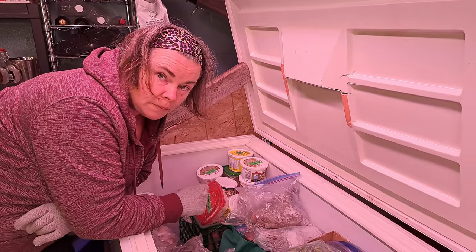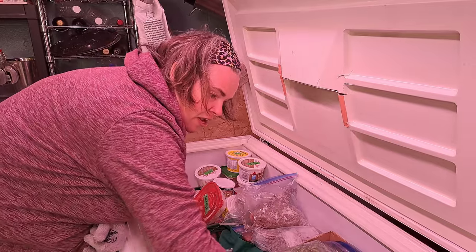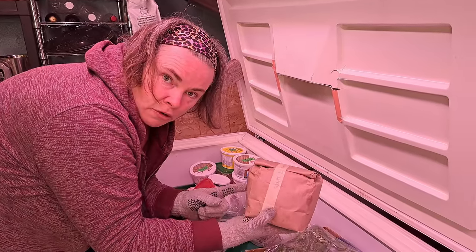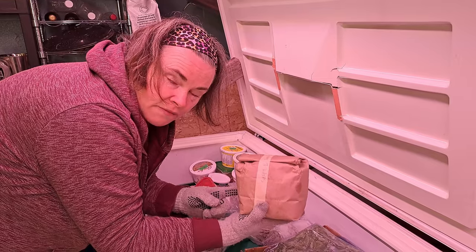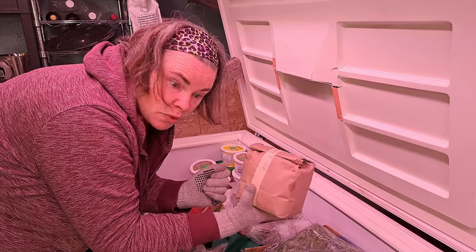We also have some things that really just need to be made into jam. Another thing we have here that I didn't mention upstairs was our lamb milk replacer — we always keep this on stock, so it's in the freezer until closer to lambing time, just in case we need it.